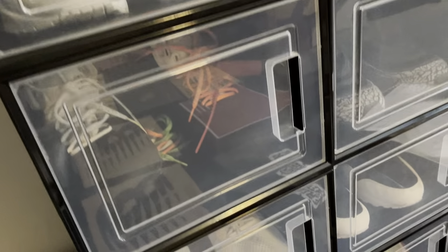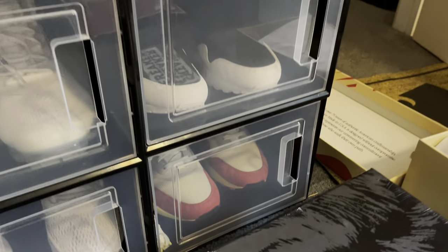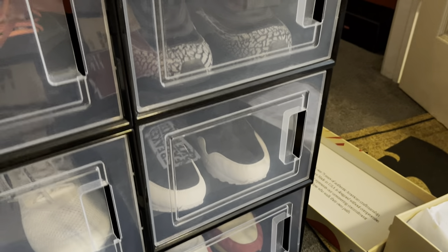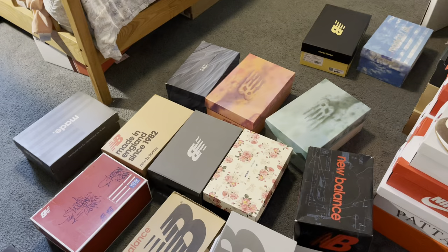Don't worry about the glare — yeah those are Air Max. Don't worry, they're not just regular ones. Don't even get me started — there's everybody.